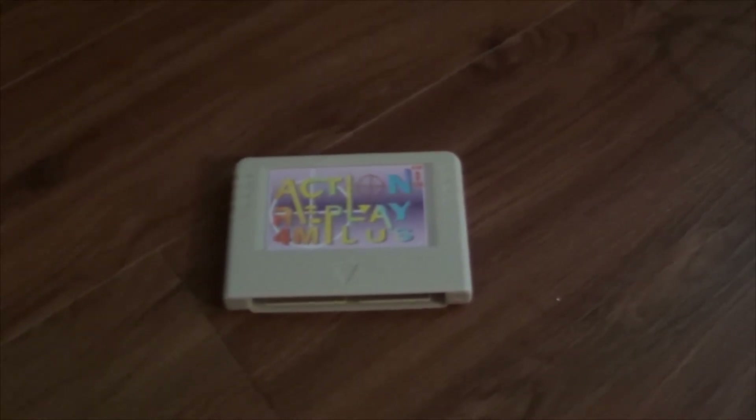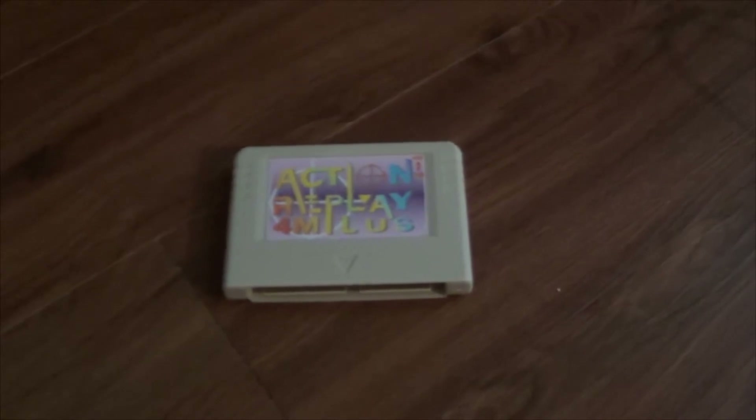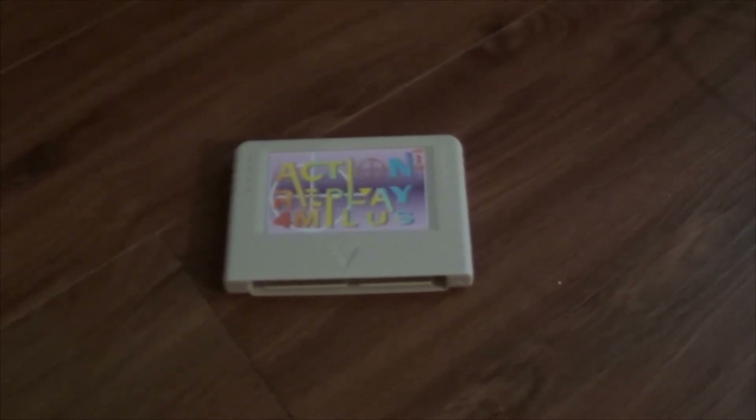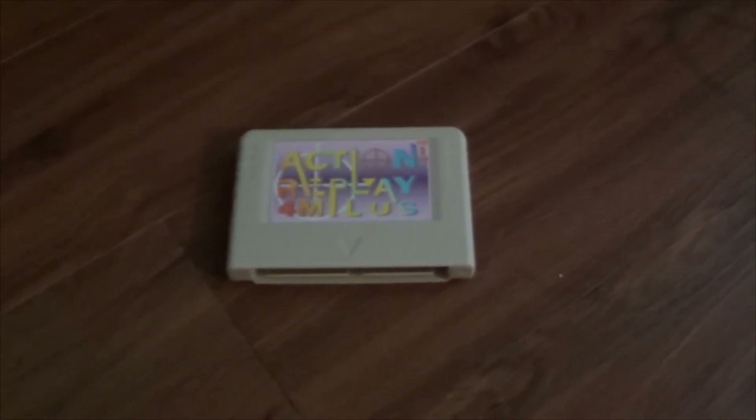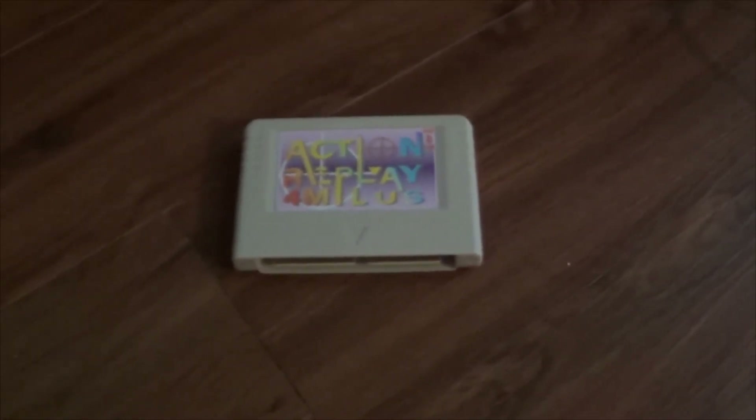This one lets you play games that are outside the U.S. region, or games you want to play like backup games. Like, say you burn it to a CD and you wanted to play a backup copy of it. Well, the problem is, if you don't have this cartridge, you wouldn't be able to do that.